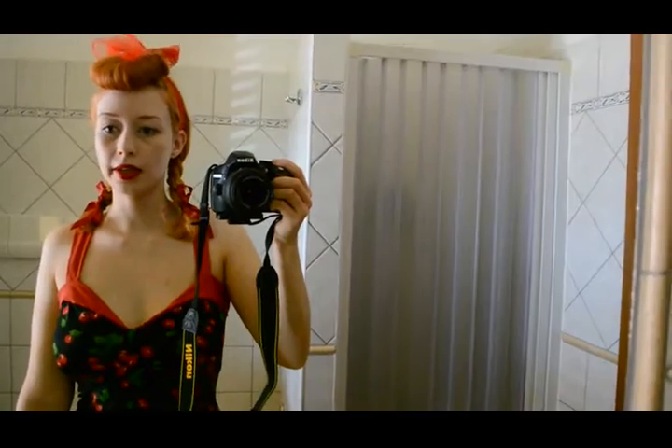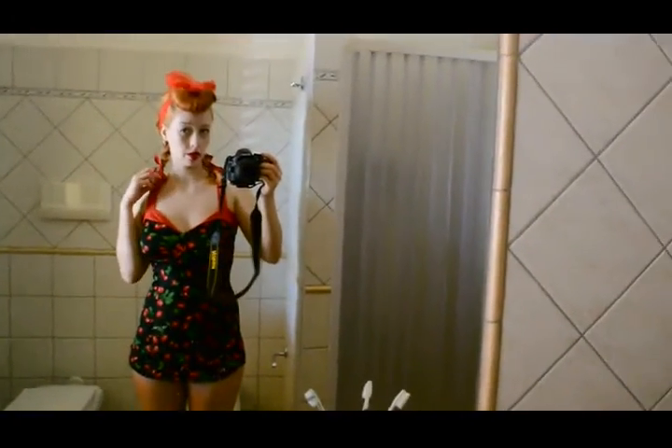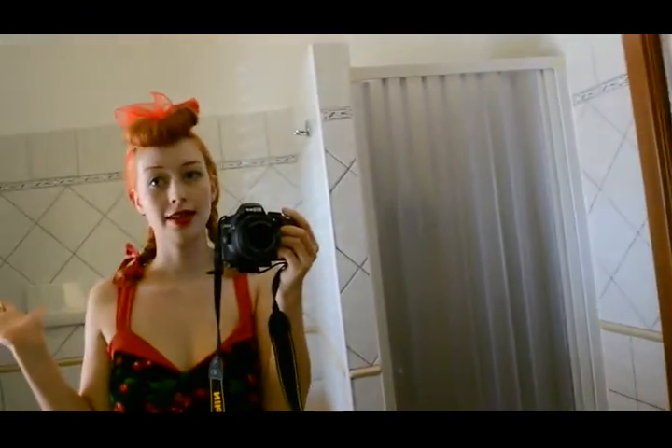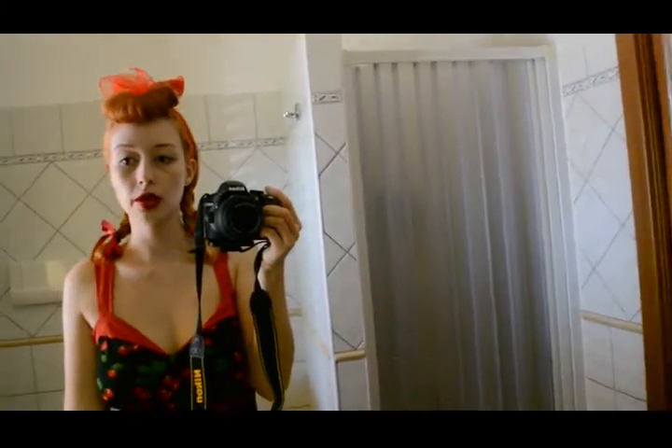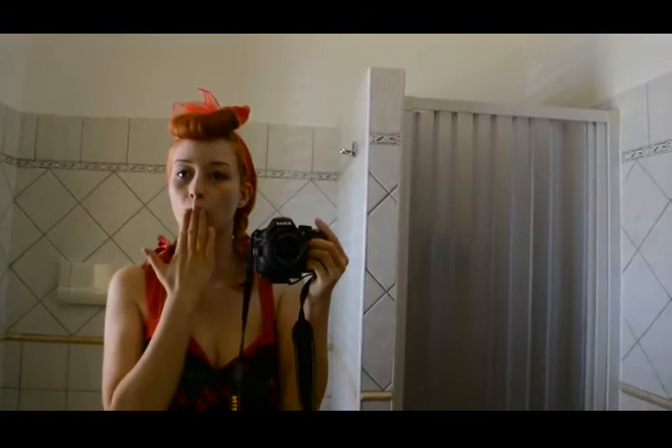Last but not least, here is my self made red and black cherry swimsuit. I made this from a pattern that was actually for a vintage inspired top. Today is my last day of holiday — I was a little sick the past couple of days, as you maybe still can tell from my voice. But today the weather is really nice, so I hope I will be able to take this one for a swim. At least I got to show you all of my swimsuits, and hopefully this might have been a little inspiration for your next summer holiday. I hope you enjoyed it — bye bye!